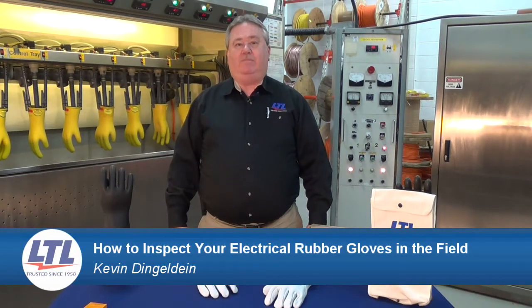Hi, my name is Kevin Dingledyne, Business Manager with Alignments Testing Laboratories of Canada. Today I'm going to show you how to inspect your gloves in the field.